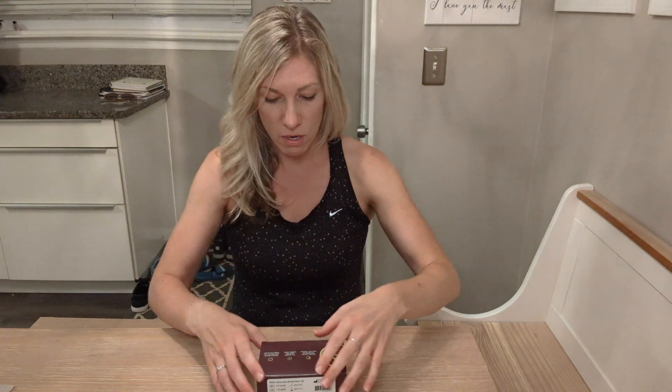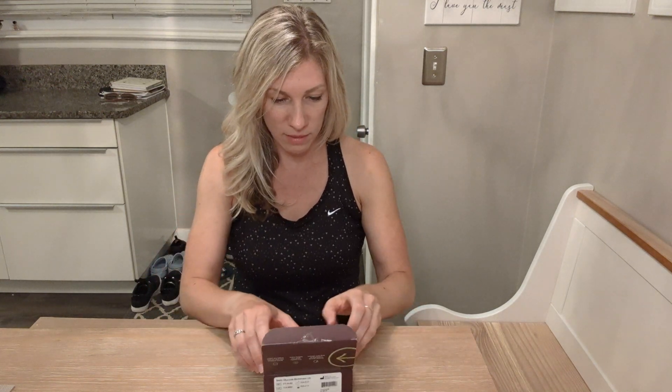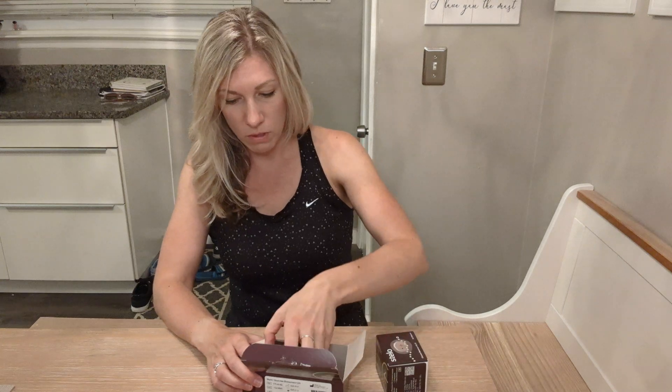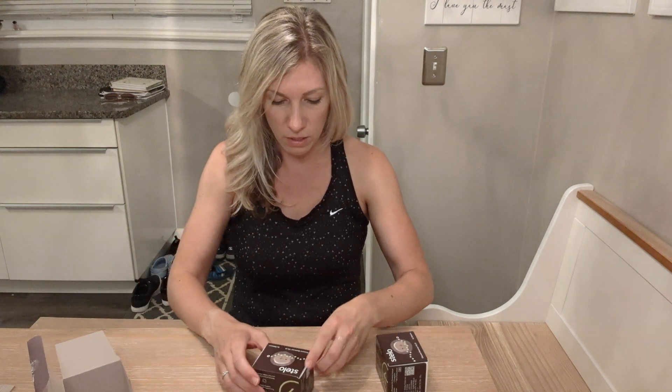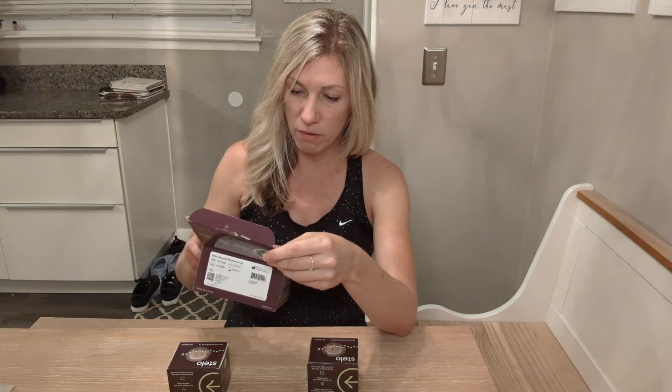I already prepped my arm — I washed the back of my arm with soap and water to get rid of any bacteria, but also to remove any lotion or oils so the adhesive sticks better. In the past, you would need a prescription from your doctor to get a continuous glucose monitor. There are two little boxes in here, and it says to download the Stello by Dexcom app, which I've already done.